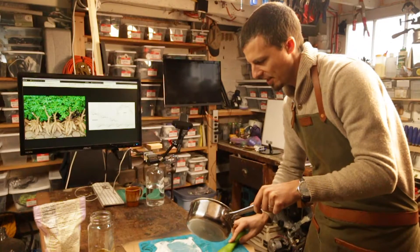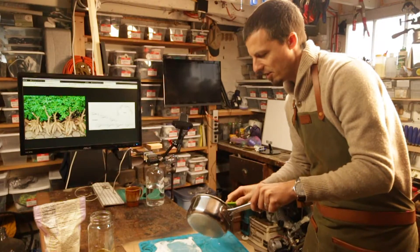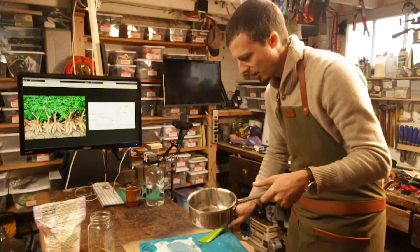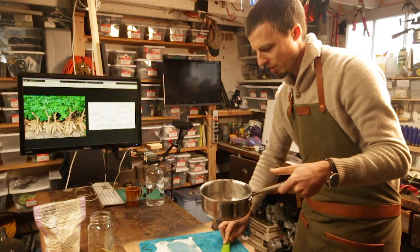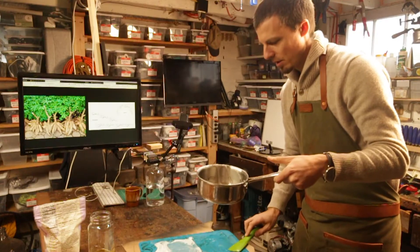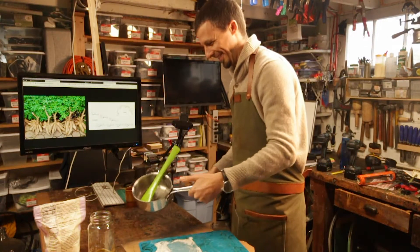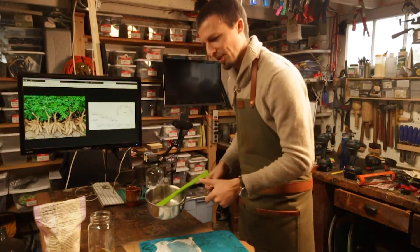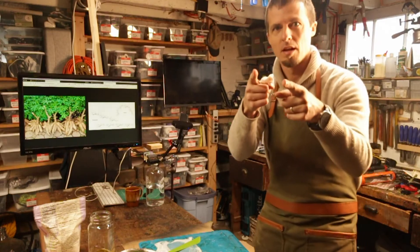Now I'm going to dry this in a convection oven. I'll do this and then I'll record a little followup for you all to show you what this looks like. So stay tuned.